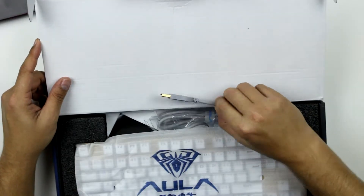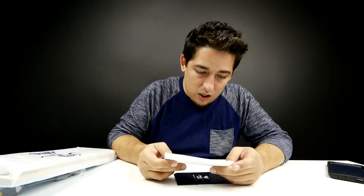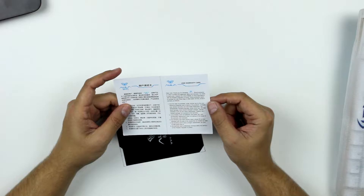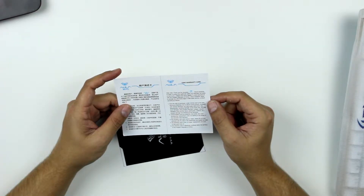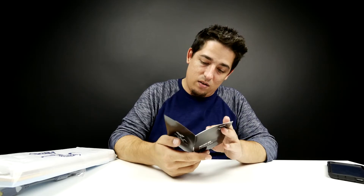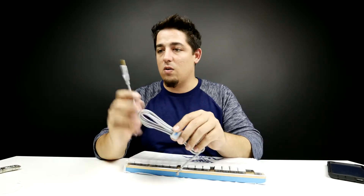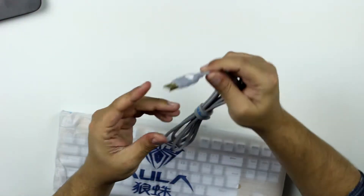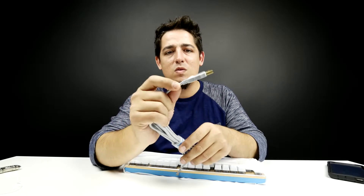Oh, and it's a gold plated USB. "Dear user, thank you for choosing Aula brand products in order to protect your legitimate ability." Okay, so nothing is in English. Fantastic. Nice velcro straps, pretty heavy duty cable.